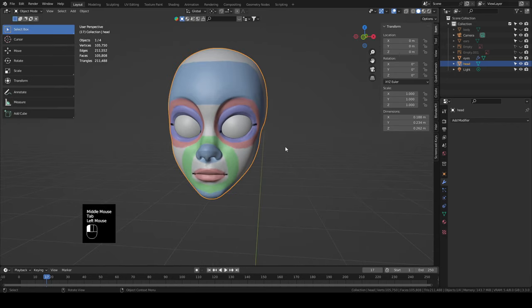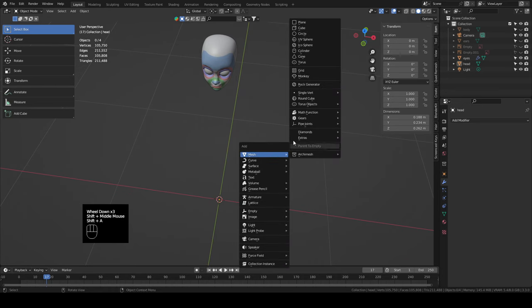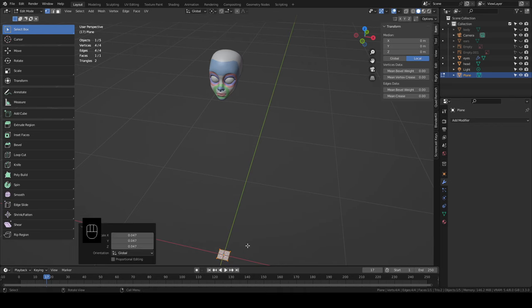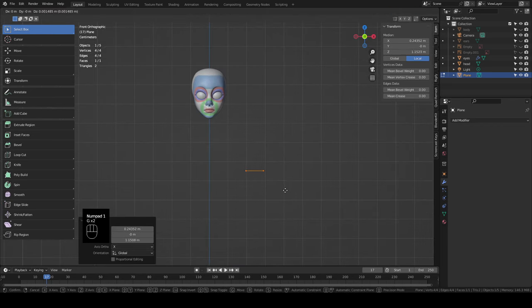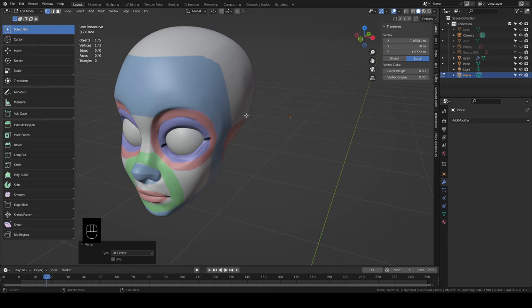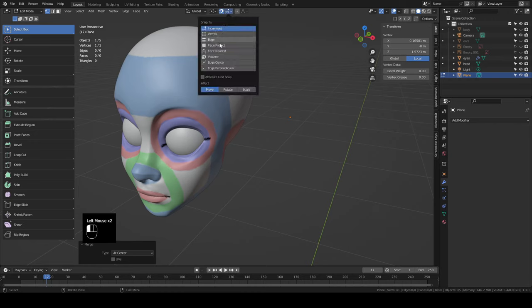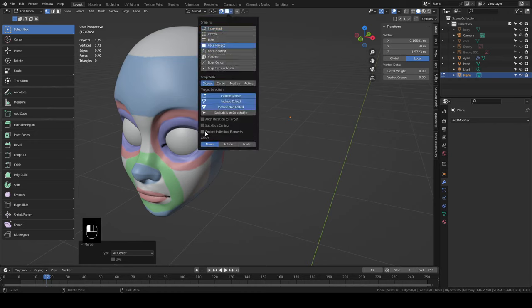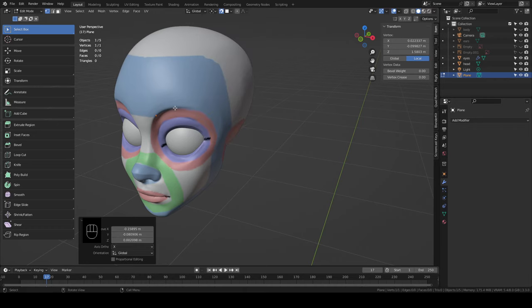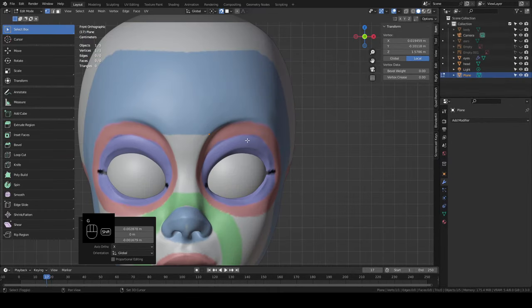Let's jump back into object mode and Shift+A to add a plane. Tab into edit mode. Let's scale this thing down so it'll be a little easier to see. Go into front view and let's move this up. With everything in this plane selected, let's hit M and merge at center — M is the merge menu — and let's click at center. It collapsed everything down into one vertex. Let's turn on snapping. It's up here at the top and in the drop-down menu we can choose the snap mode. We want face project and project to individual elements. Now when we hit G to grab and move it, it will snap onto the face. Let's put it in the corner here where these three colors meet.